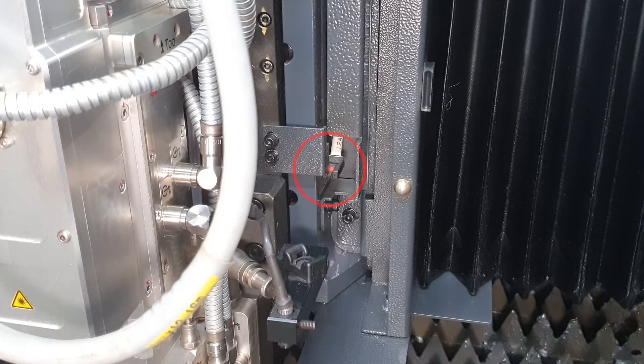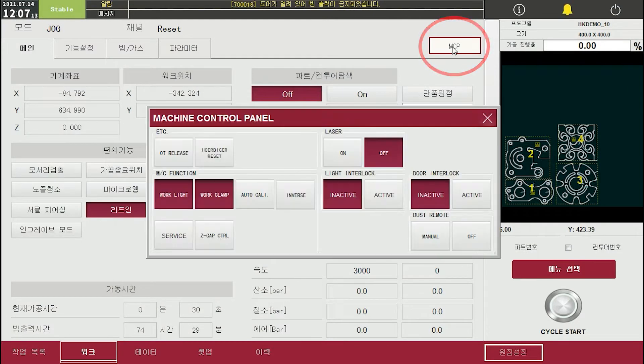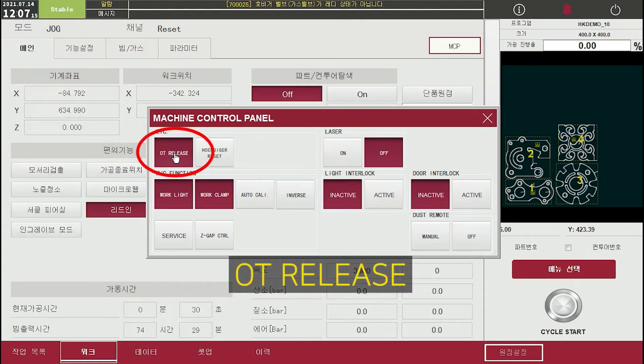After hard OT alarm occurred, click the MCP button on the work screen in HMI. Then click the OT release button on MCP to unlock the Z axis temporarily.